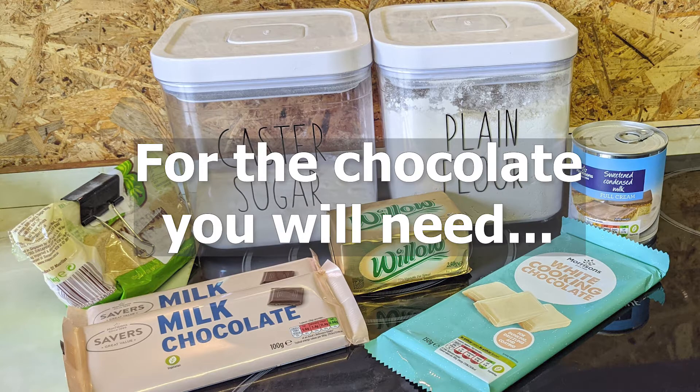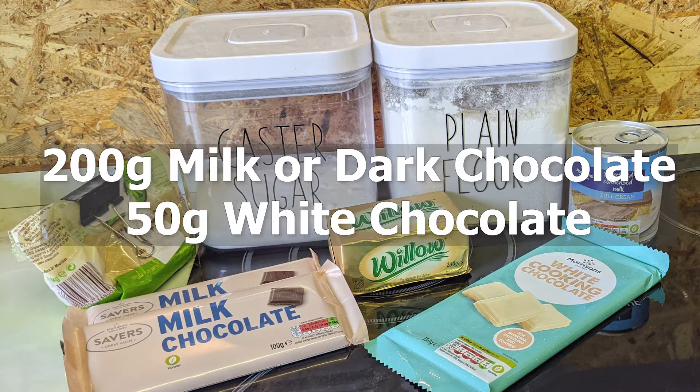And finally for the chocolate you will need 200 grams of milk or dark chocolate, and if you want to do the feathering just melt 50 grams of white chocolate.